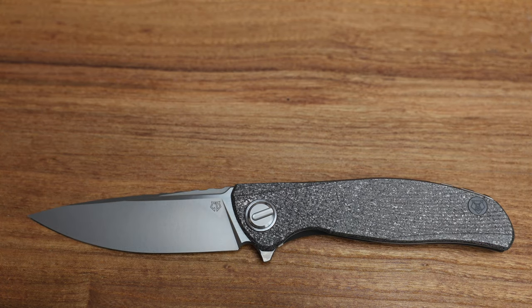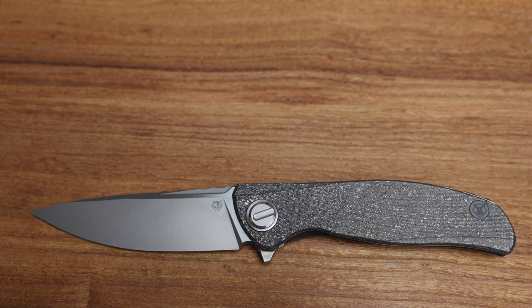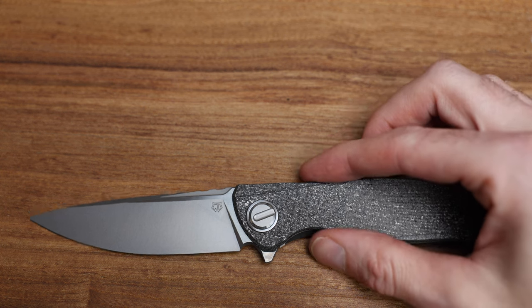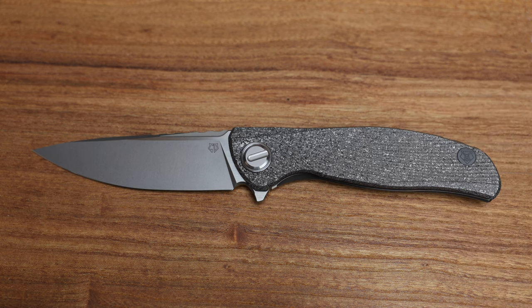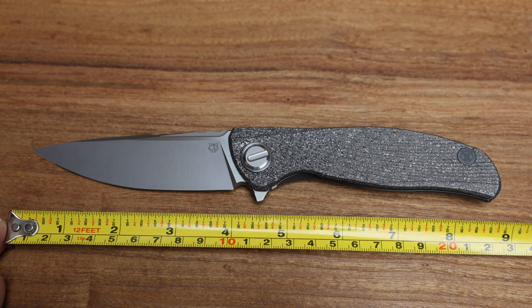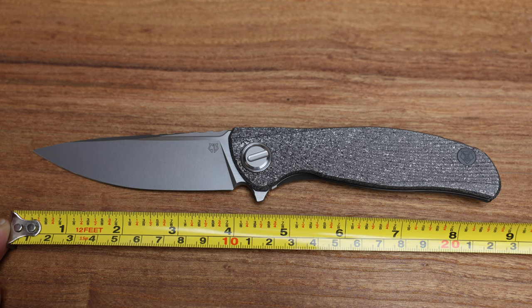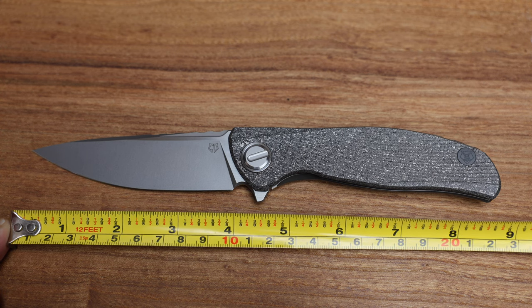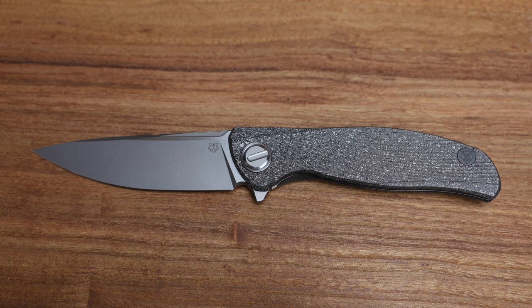First and foremost, the recognizability factor on this should be familiar because it is an F95, which is their most common folding knife I believe. Let's do some quick measurements — we're coming in at end to end 8 and 3/4 inches, blade of 4 inches, 95mm.